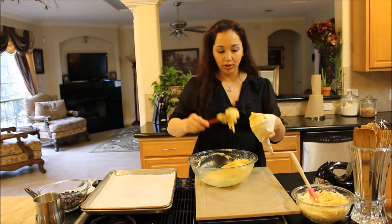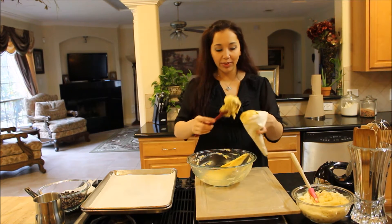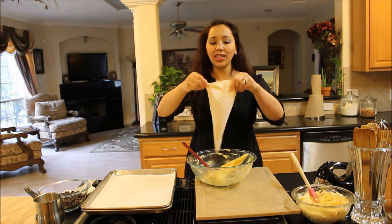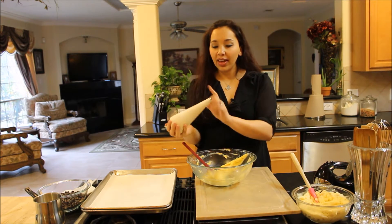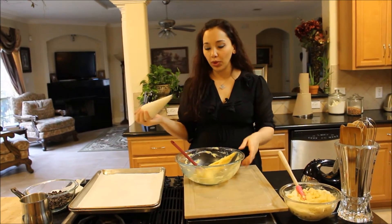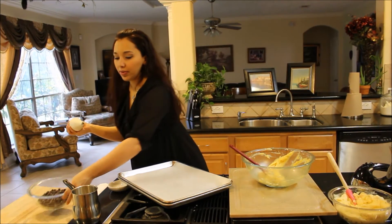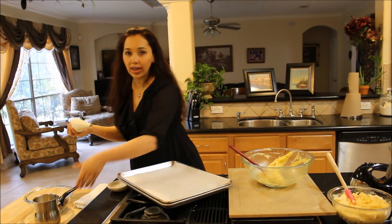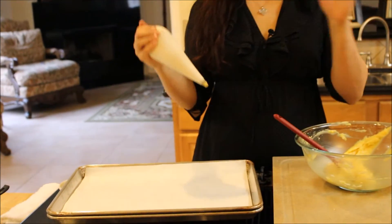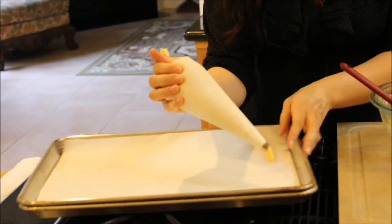This should make about 12 large-size eclairs, just like the ones you'd get at a fancy bakery — like ours. If you're ever in Spring, Texas, come and visit us at our bakery. Now I'm putting this in my pastry bag fitted with just a round tip. Any of the biggest round tips you can find will work perfectly. You want to pipe these out while the mixture is warm — don't wait until it cools. You want to work really fast and pipe them out and put them in the oven to get the perfect, most beautiful eclairs.